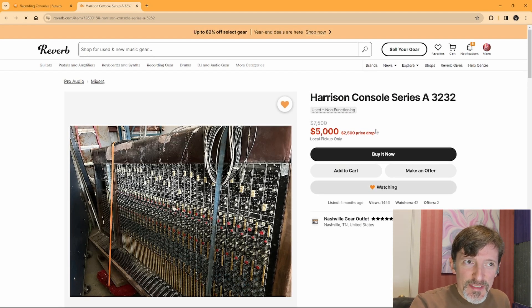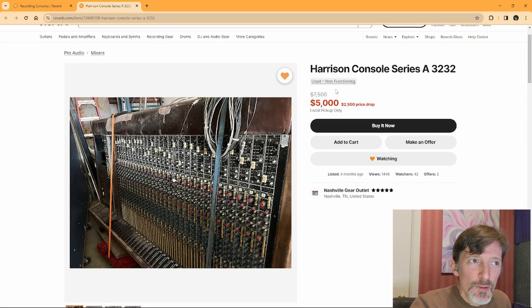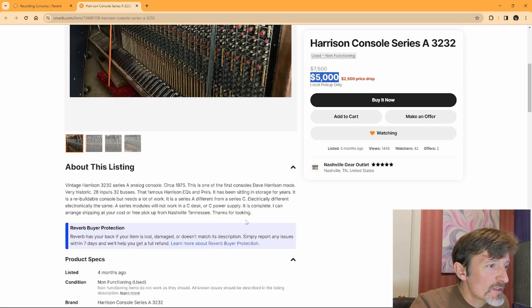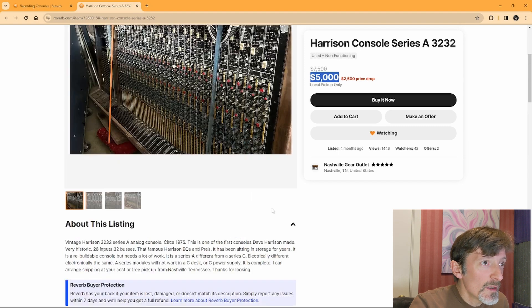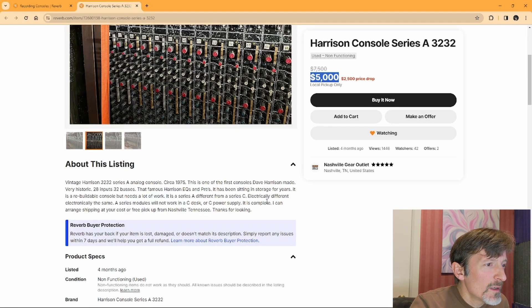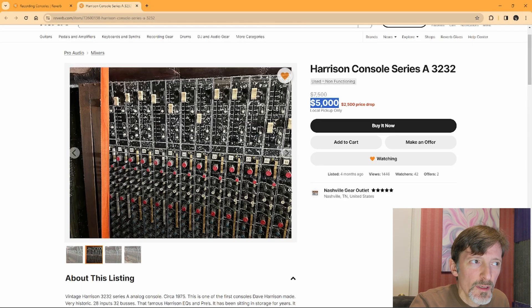And here is something very interesting — a Harrison Series A 3232, non-functioning, for $5,000. That's a cool console; I'm pretty sure it has transformers and good old school components. He does say in the description it's not working, but it is complete. For $5,000, that's not a terrible deal — I'm sure the parts in it are worth that much if you sold everything out. But if you want to buy this and restore it, you're going to spend double that to get it actually functional, maybe even more. It looks decent but it's really dirty. He says this is one of the first consoles Dave Harrison made — very historic. If it's historic, why has it been sitting in storage for years?